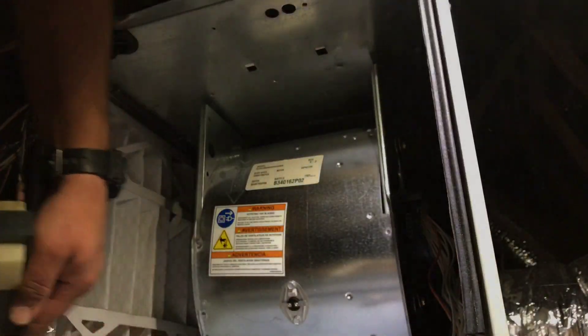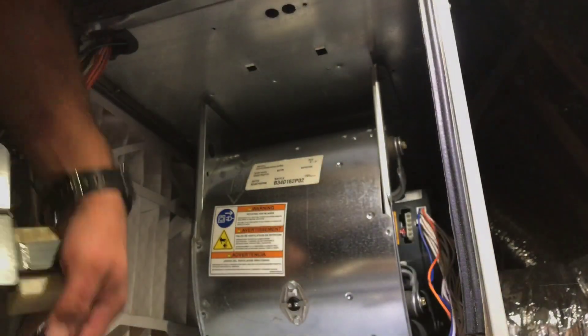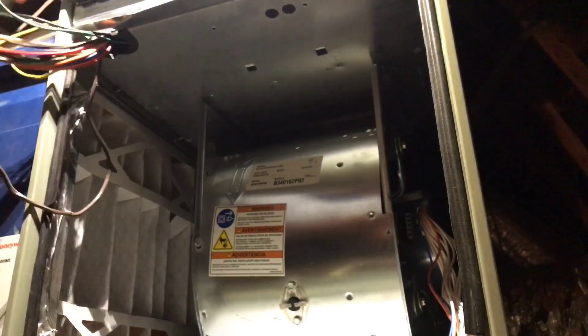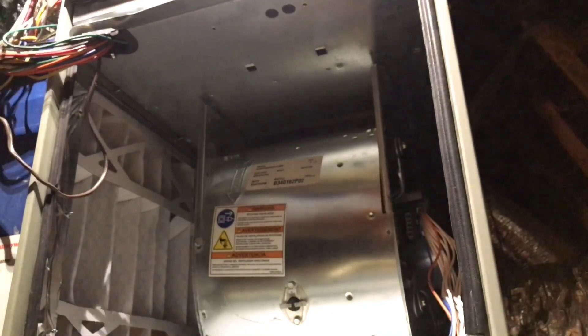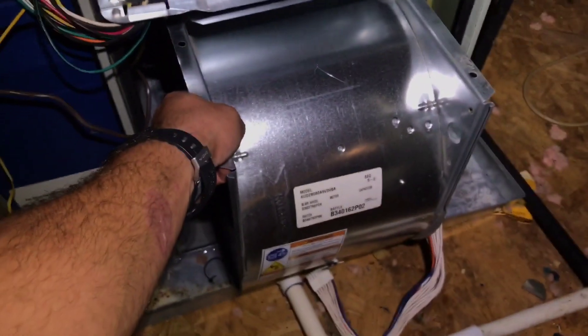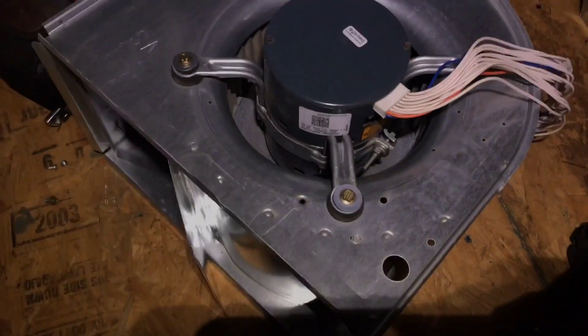Because this thing wasn't ramping up like it was supposed to, this coil has been freezing. Got water in the bottom of this pan as well. There we go — now you should be able to just pull this thing straight out, and there she is.